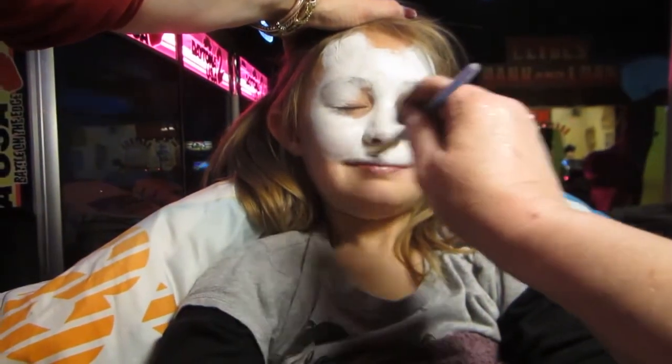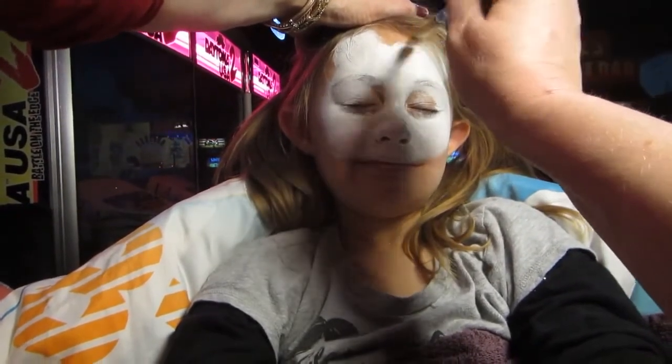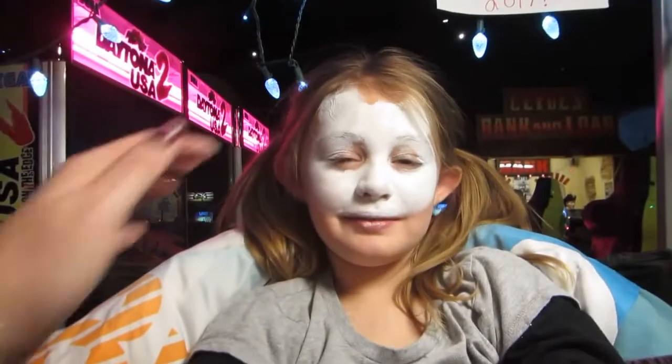It works better if you're totally dry. If you don't glow very well, you can come back, okay? And I'll put more on you, honey, okay?